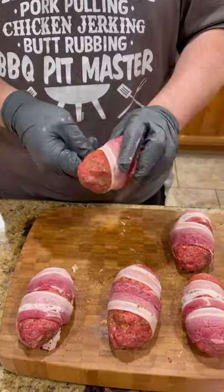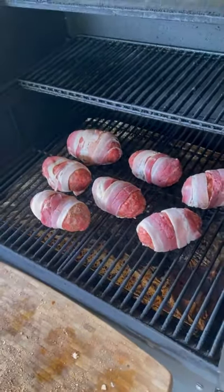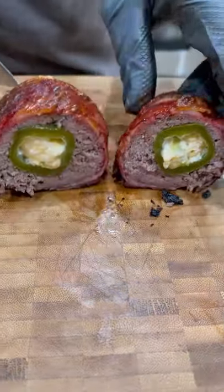Camp Chef, 250 degrees for a couple of hours. At the last 15 minutes, I glaze them with a little barbecue sauce, bring them inside, let them rest. There you go guys. Bam.